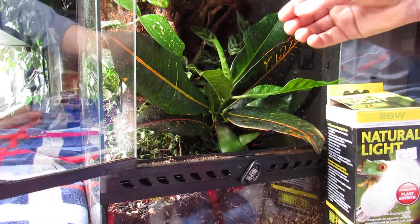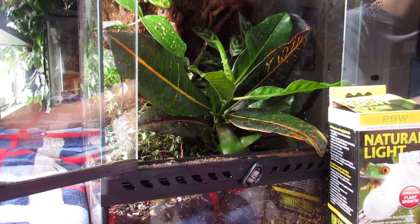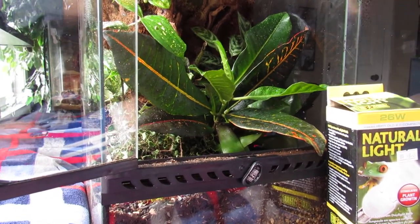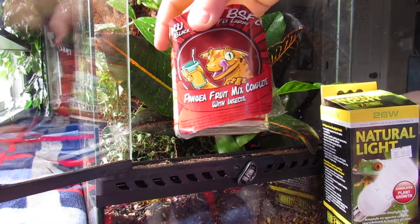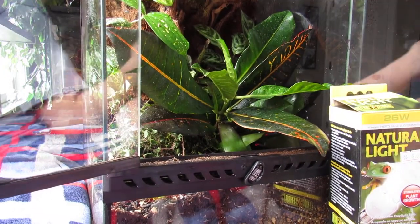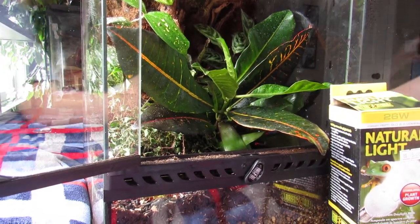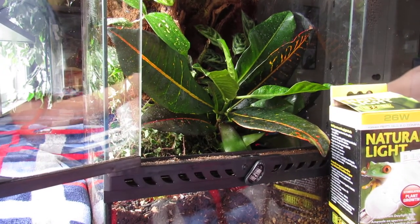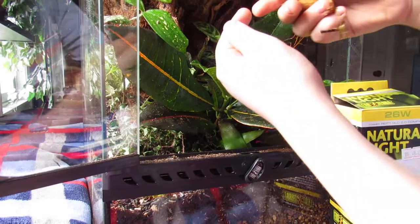You are definitely going to have to put some of the food — I recommend Pangea, that's what I use — mix it with water, put it on your finger, and then hand-feed them kind of like this. If there was food on my finger they'll lick it right off, which is kind of cool.